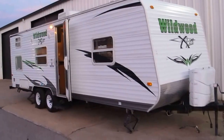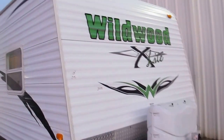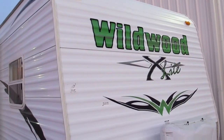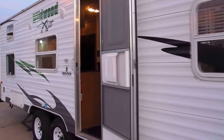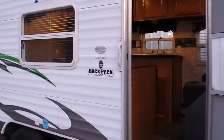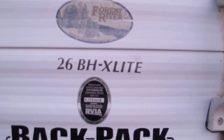Hello folks, Bronco Bob here with Texas Best Used Motorcycles. I'm here today to show you a Forest River Wildwood. It's called an Extra-Lite and they call this one the Backpack Edition. The model number is 26BHXLite.